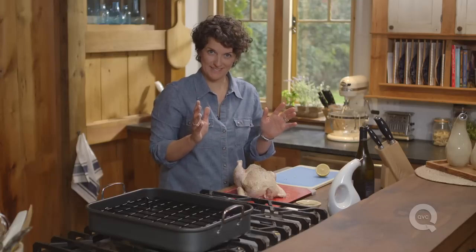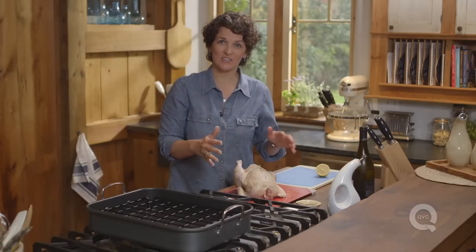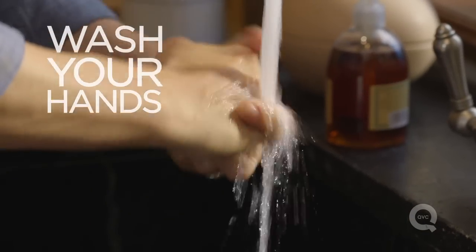Now wash your hands, because your hands have been touching chicken. Take everything that you've used while touching the chicken and give it a good wash, just so you're not cross-contaminated.